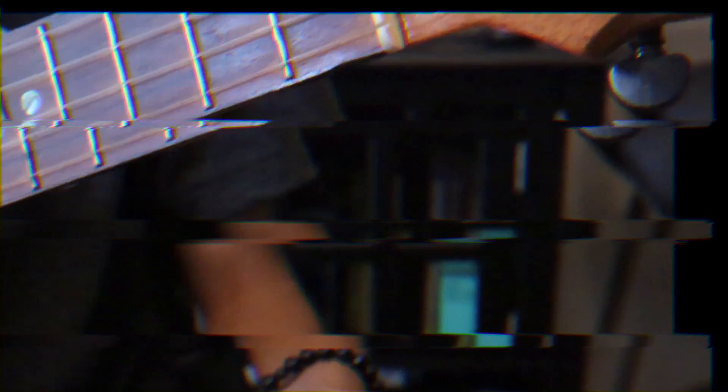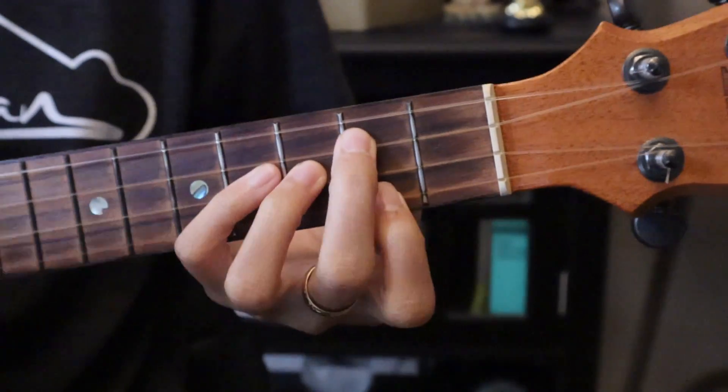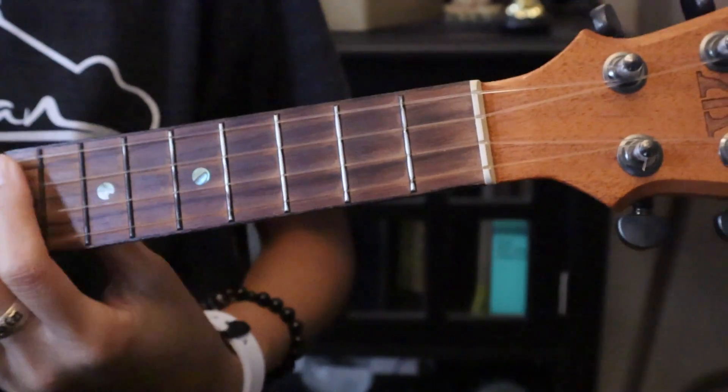Today we're gonna learn how to play 'Miss the Girl' by Eddie Dino. Grab your ukuleles and let's go learn how to play. The first chord for this song is G.